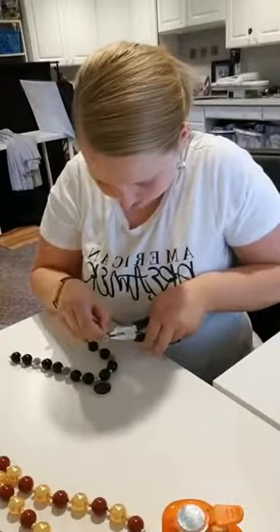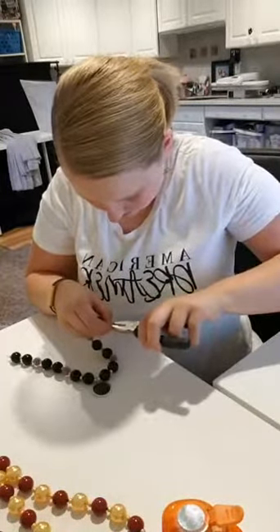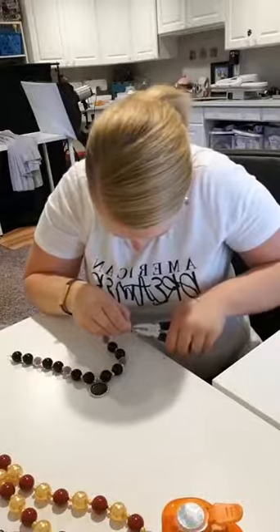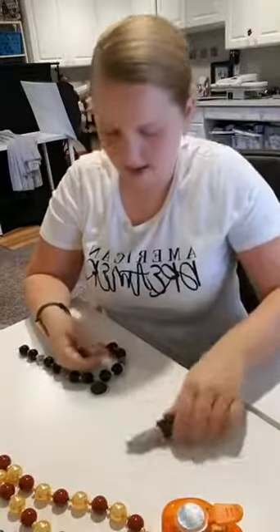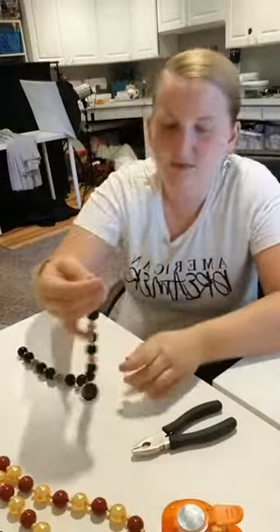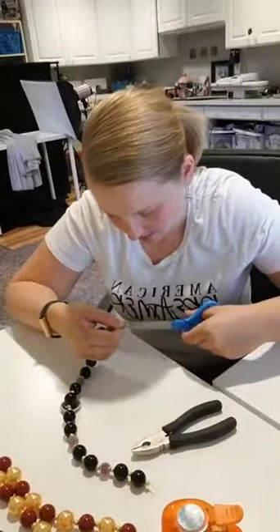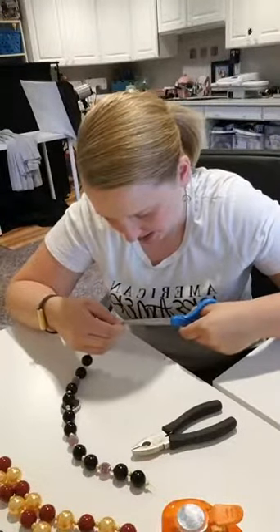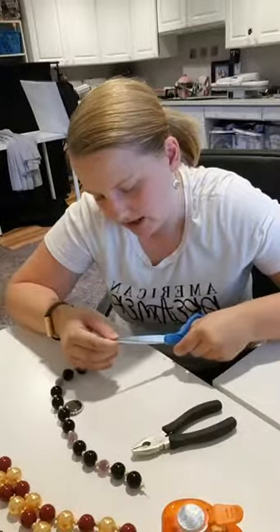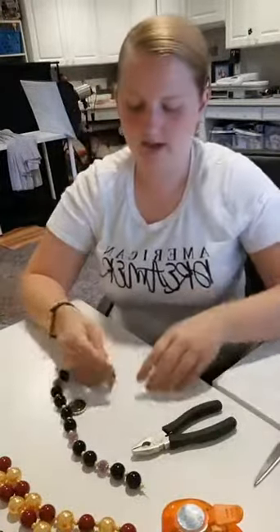I'm probably going to crimp my fingers here — wouldn't be surprised. There we go — I've crimped that on the side. Now I'm going to just take a pair of scissors and trim off this excess little piece of wire right here. If you don't trim that off, it's going to poke whoever's wearing the necklace. Especially if your kids are anything like mine — if they get poked by a necklace, they're never going to wear it again. So let's trim that off. Here's our necklace — looking pretty good.